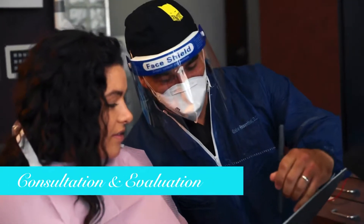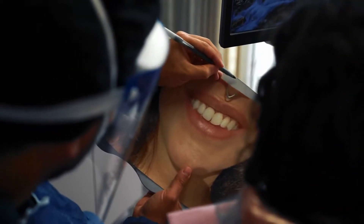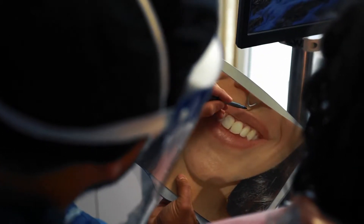Okay, here's what we're doing. So when you smile, you see how the gums are a little bit uneven right there? We're going to follow your bite line, so you go from between your eyes down to your philtrum.